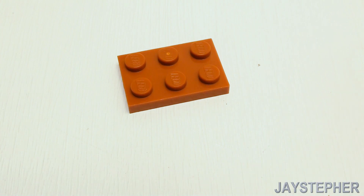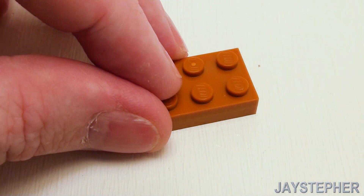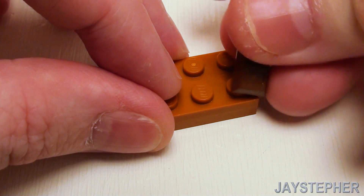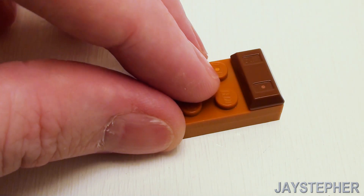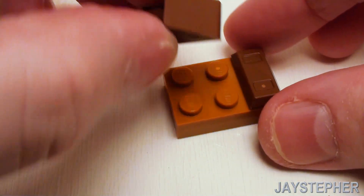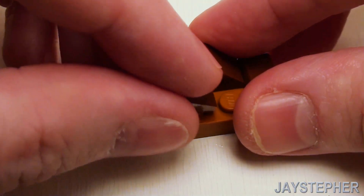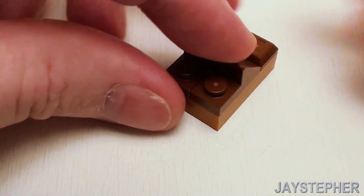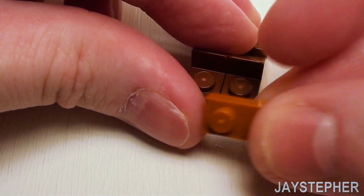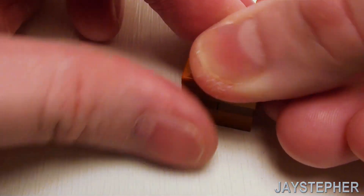For our corner upper cupboards, stack a set of 2 by 3 plates on top of one another. On the right hand studs, a 1 by 2 ingot. Fill in this area with a set of 1 by 2 45-degree slope plates, then a 1 by 2 plate and a 1 by 2 flat tile.